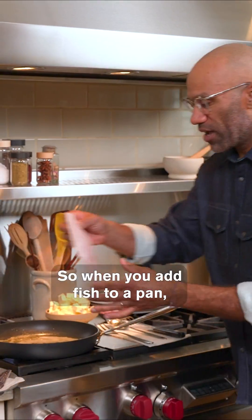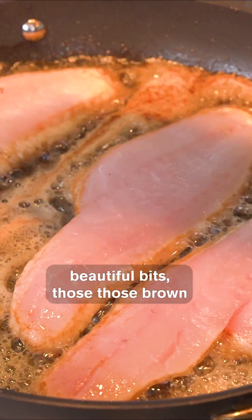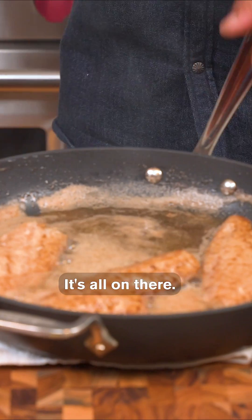So when you add fish to a pan, you always add it away and then you let it go. Now that this butter is quite hot, you can see all the kind of beautiful bits — those brown solids, those caramelized solids. I'm going to take that and start to gently baste. It's crispy, it's brown butter, it's all on there.